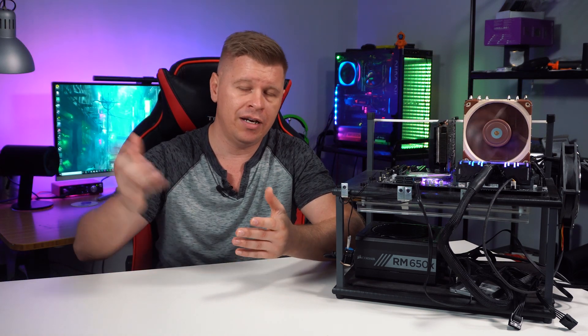There are two downsides for some people. The first is the look — it has those classic Noctua colors that people either love or hate. There are no RGB lights, no lighting, nothing flashy. You're either going to love or hate that Noctua aesthetic.